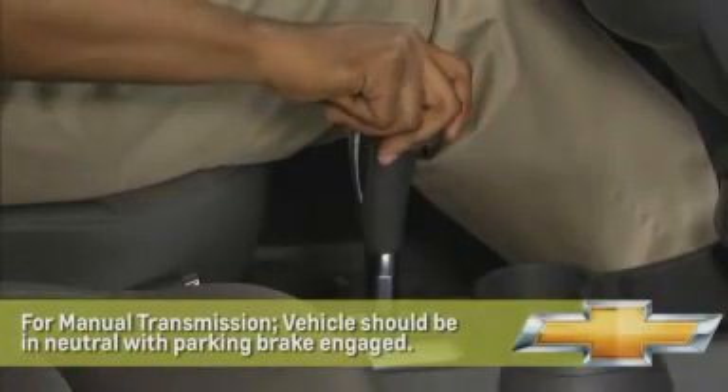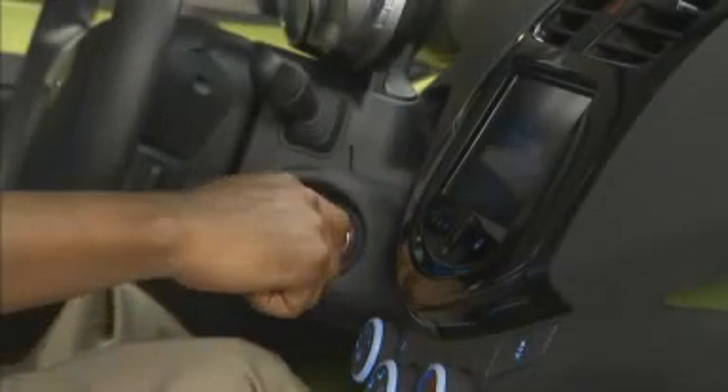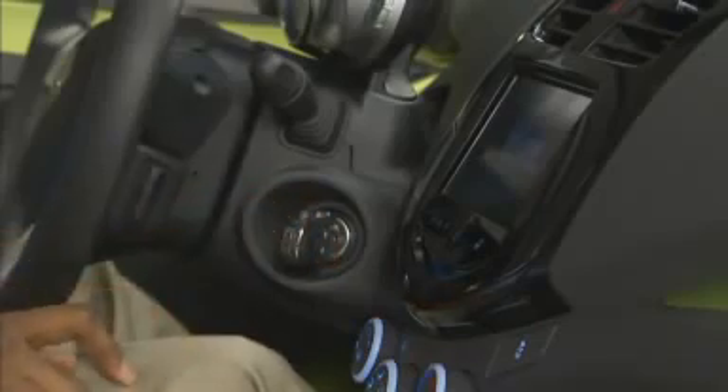Before starting the pairing process, make sure the vehicle is in park. Then turn the key to accessory mode. It's not necessary to start the engine.